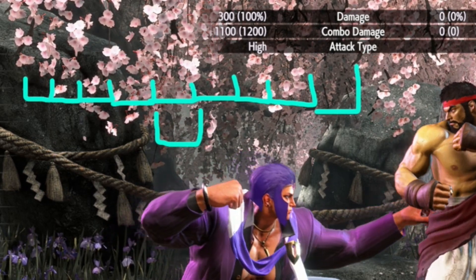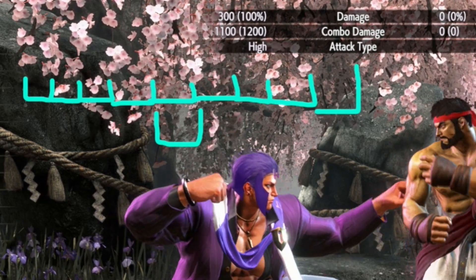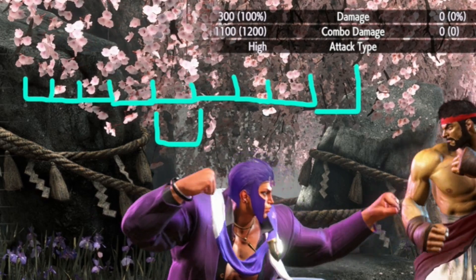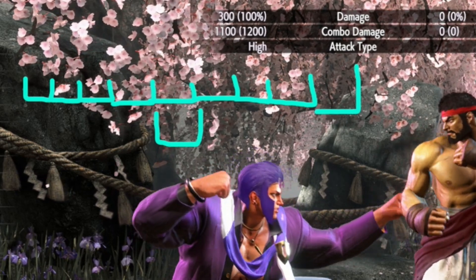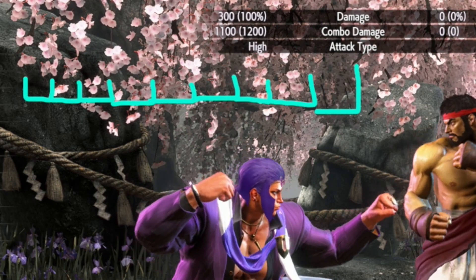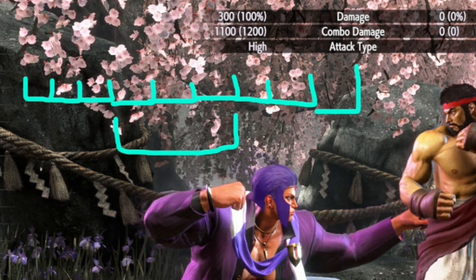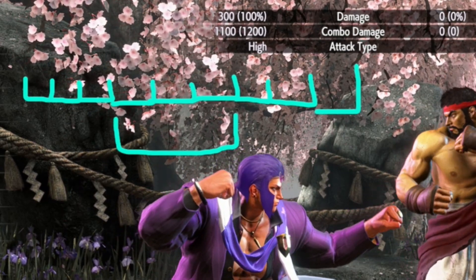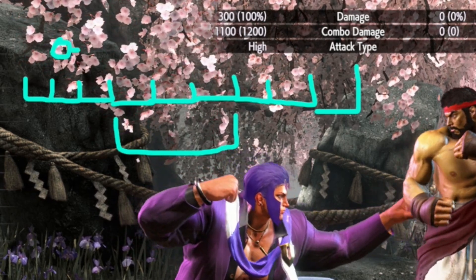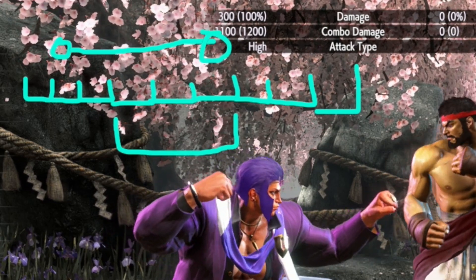Theoretically if you were two frames early, the double tap does help because your second button press will be on time. So the only reason to double tap a one frame link is if you plan to be exactly two frames early — not one frame early or on time — giving you at best a 50% chance. You're much better off just learning the timing and pressing the button once. Now back to the three frame link example — if you do a perfect double tap on a three frame window, your first button press can be two frames early, and the double tap effectively expands the link from a three frame window to a five frame window.